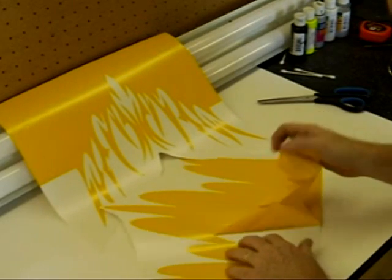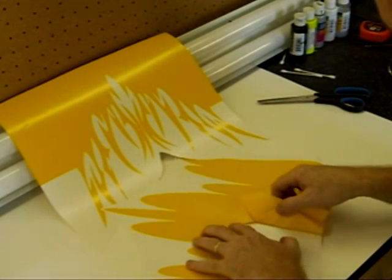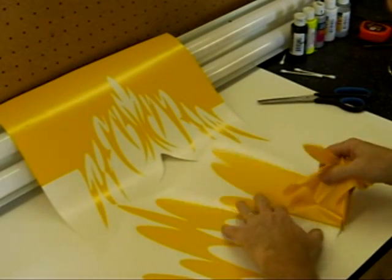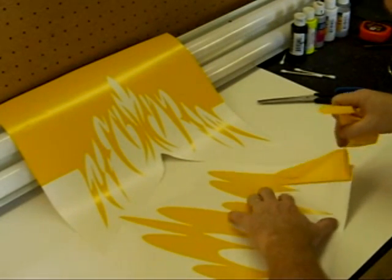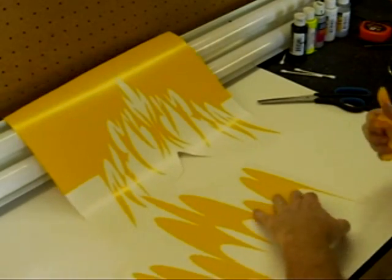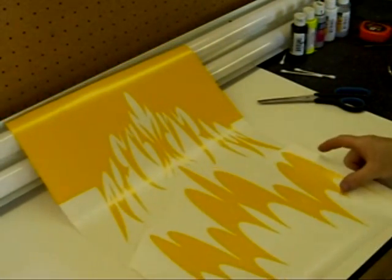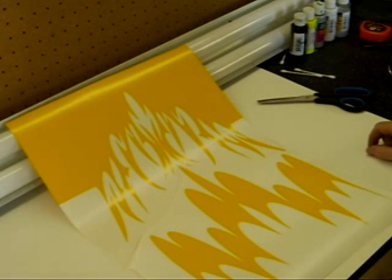About finished here, one more to go. Now the scallops and tribal flames are ready to be covered with the transfer tape.